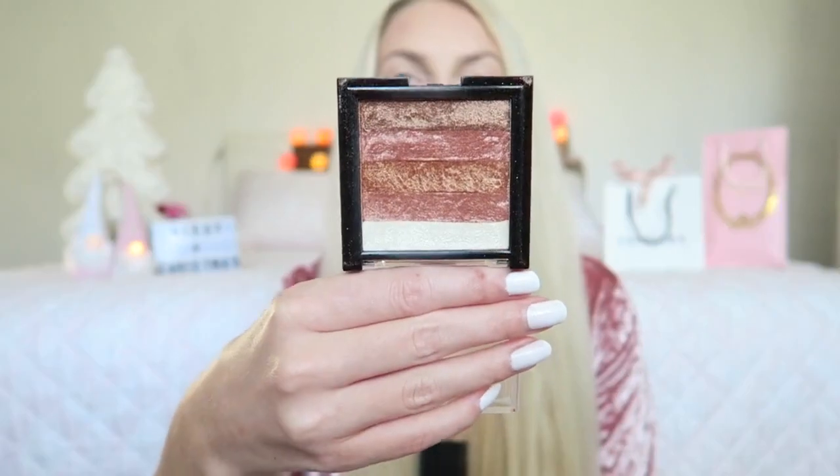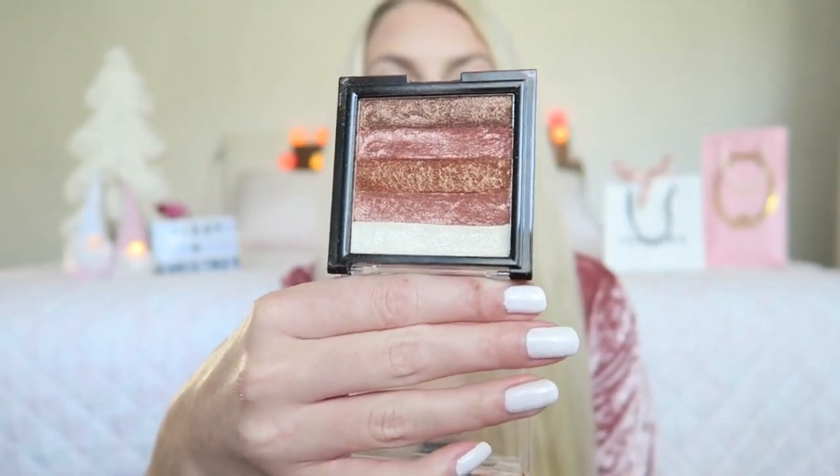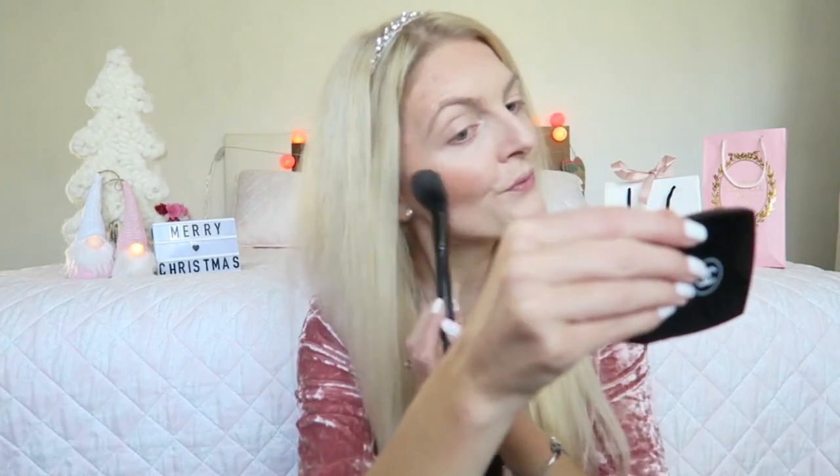For a little extra shimmer I'm using my Max & More Shimmer Brick, and then I will come back to the face again later.